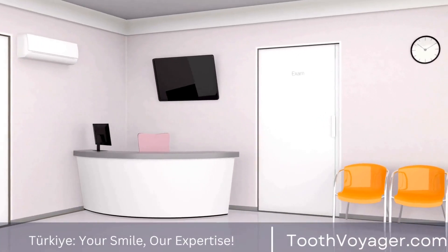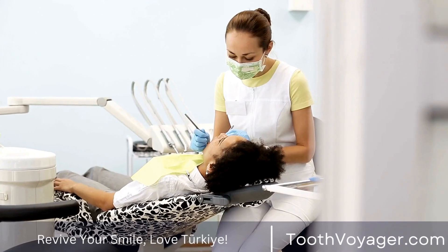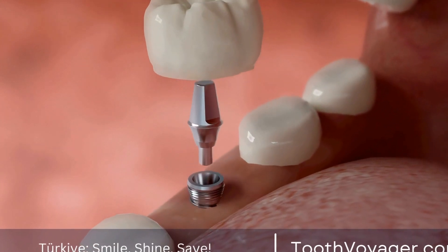Metal crowns are extremely strong and resistant to wear and tear. They are often used for back teeth where strength is a priority. Common metals used in dental crowns include gold, silver, and platinum.